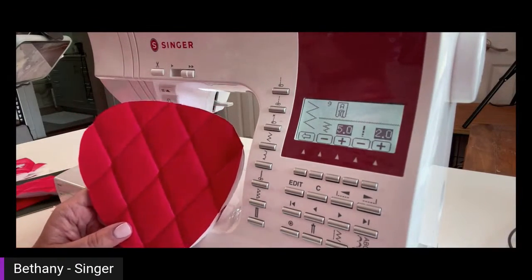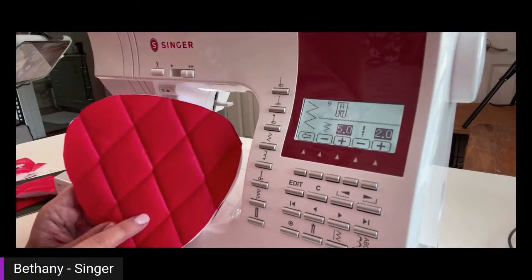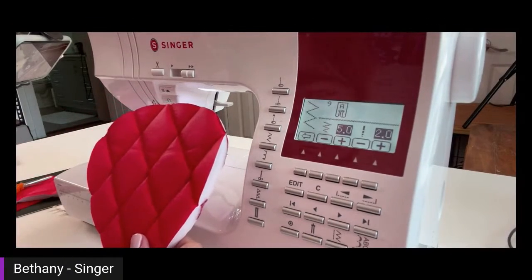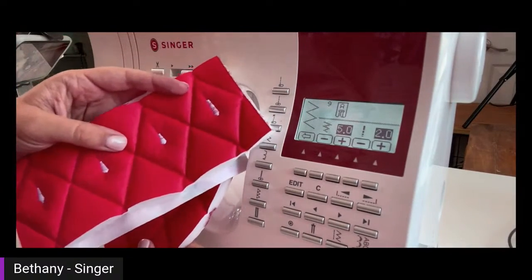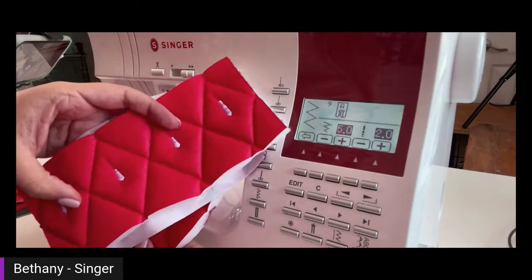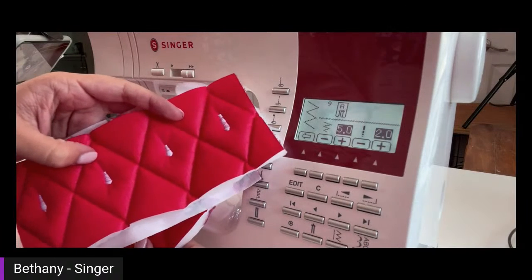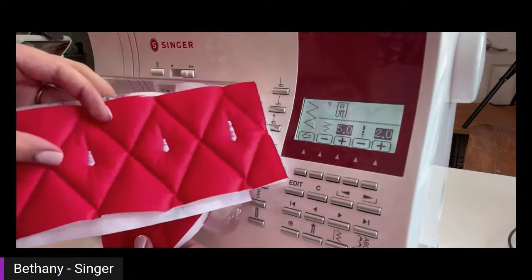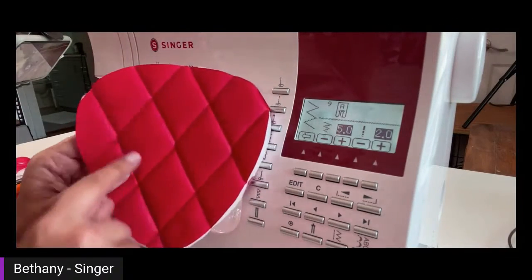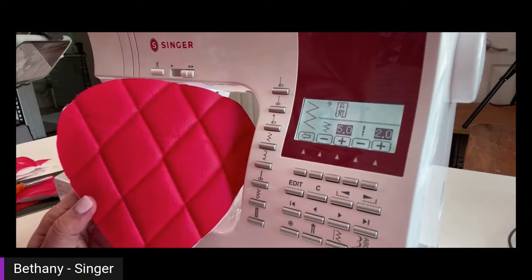Before you start stitching out your seeds, there are two things you need to do. First, get a scrap piece of the quilted vinyl, put some fabric behind it, and do some practice runs — because your machine may stitch it a little differently than the instructions I included. You may have to adjust it a little bit or if you want them to look different, you may need to adjust for that. So step number one: definitely practice on some scrap pieces before you start stitching out on this.